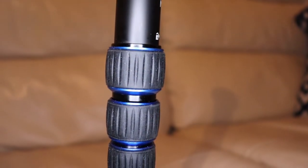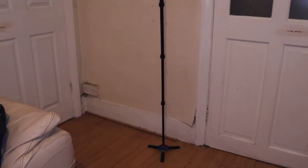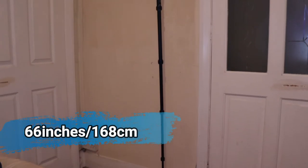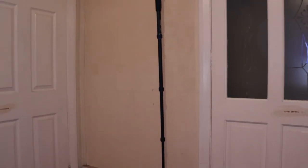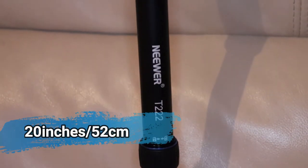Now onto the size of the monopod. The five-section leg adjustment makes the monopod quite tall. In fact, the maximum height is 66 inches or 168 centimeters, but when folded down it's 20 inches or 52 centimeters.